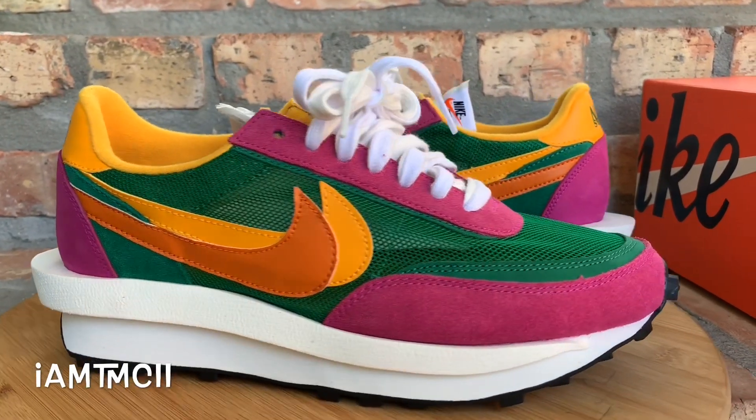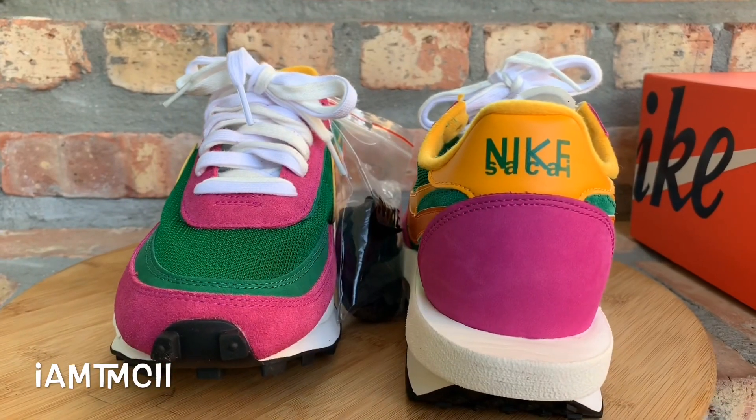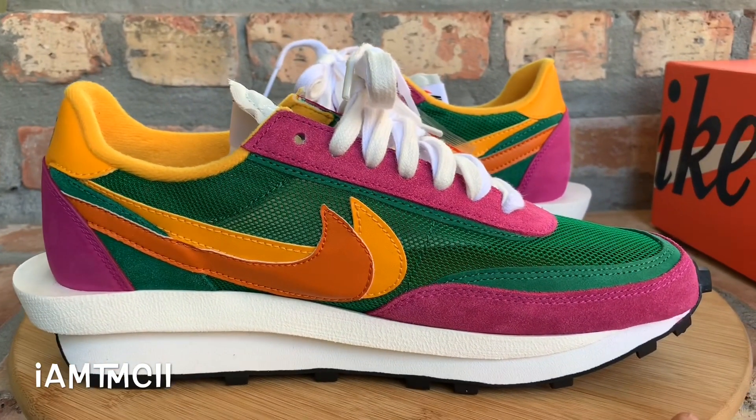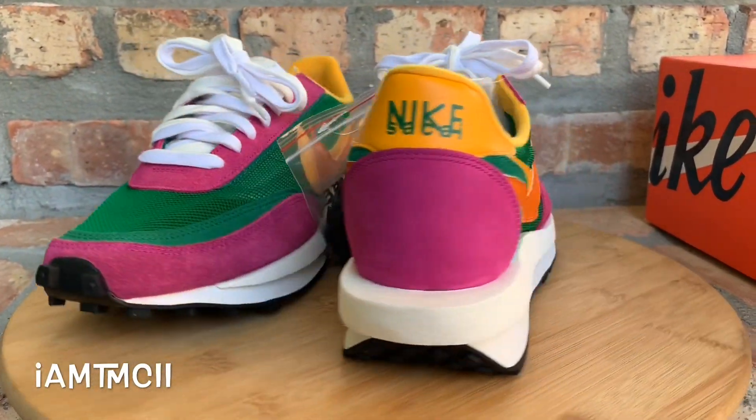What's going on YouTube fam. Today I want to show you guys a quick look at the pine green and purple — or the multi-color, whatever we're nicknaming this new colorway — of the Nike Sakai LD Waffles.